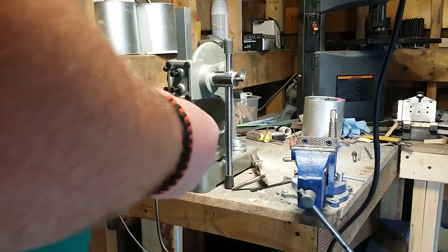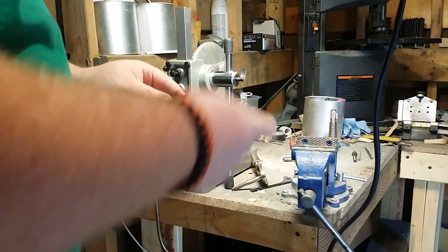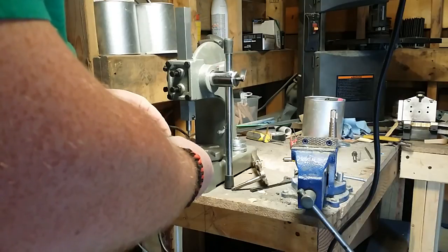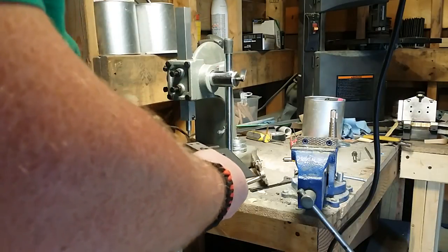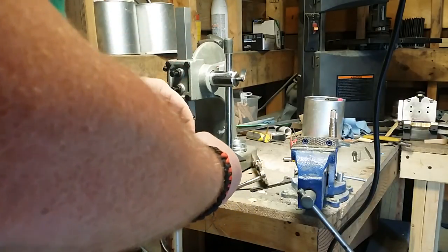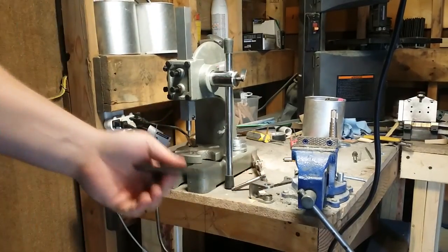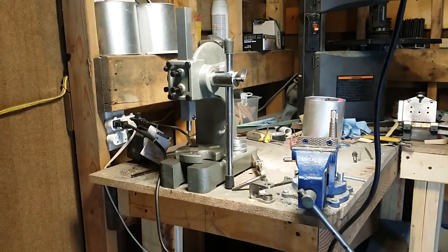Then you put this other piece on and whack it with a hammer, and it does real good — especially after you've had a bit of practice. You can get to where you do it really well.